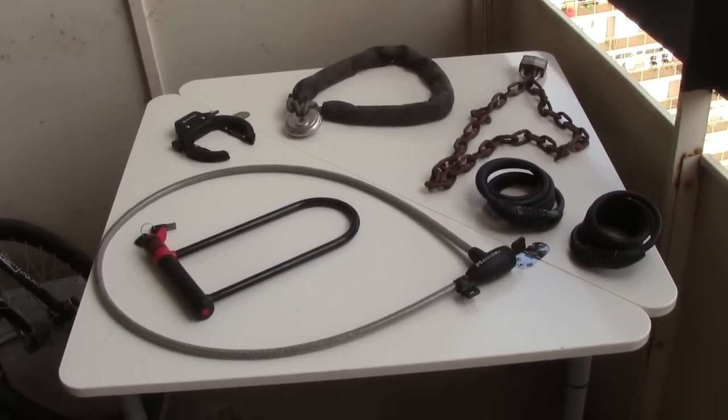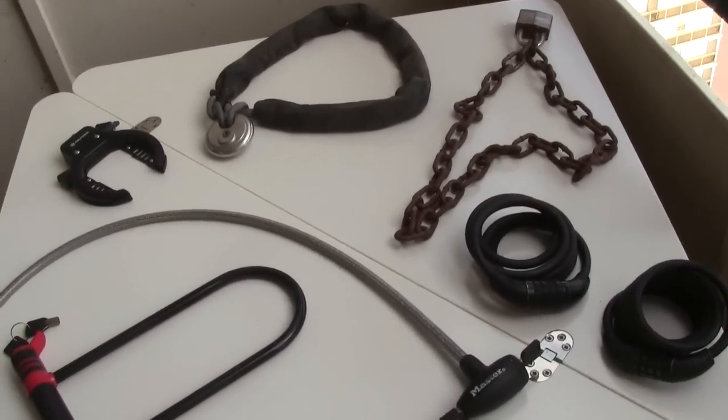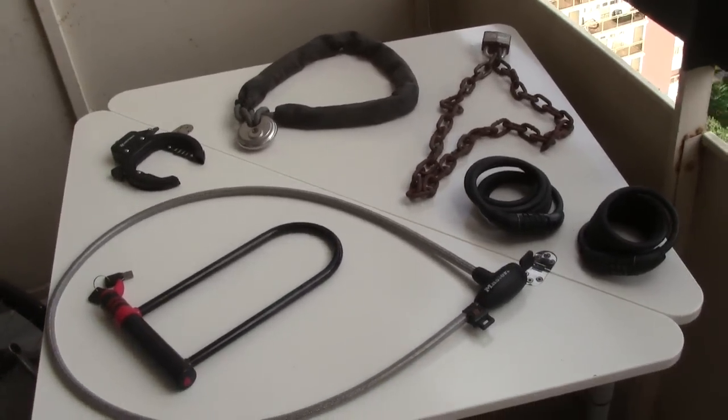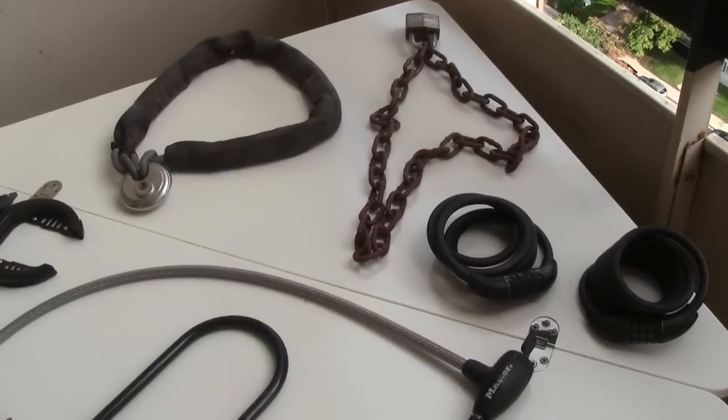I do have a fairly extensive collection of higher security locks which I use as well. Generally these days, I really just use these locks in situations where I know I'm going to be leaving my bike locked up for an extended period of time in a fairly low security area.